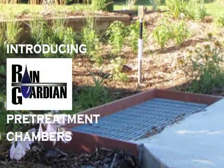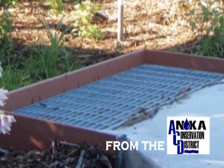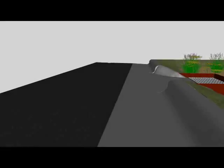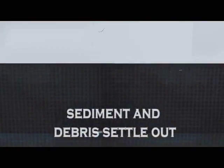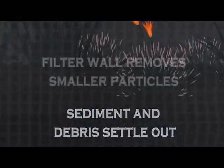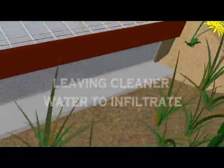The Rain Guardian pre-treatment chamber from the Anoka Conservation District offers a solution to these problems. As water flows through the curb and gutter system, it enters the curb cut inlet and first in line to receive the sediment and debris is the Rain Guardian. The three-stage pre-treatment process leaves only cleaner water to infiltrate your rain garden.